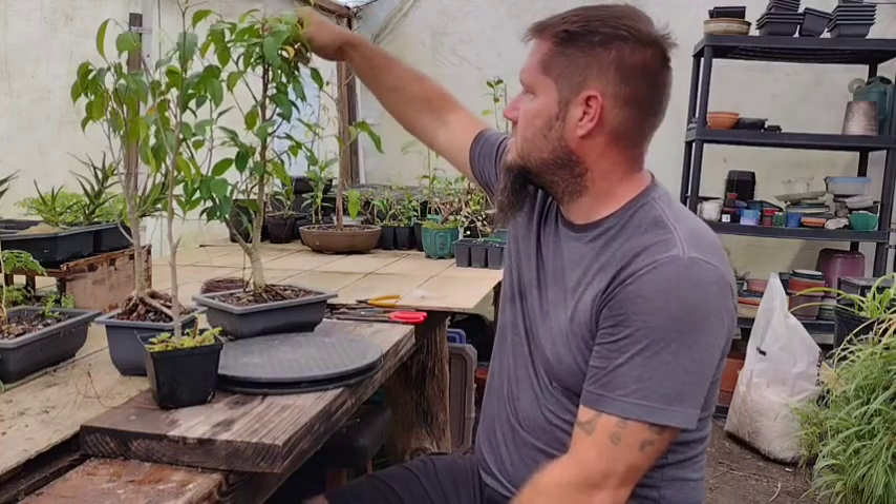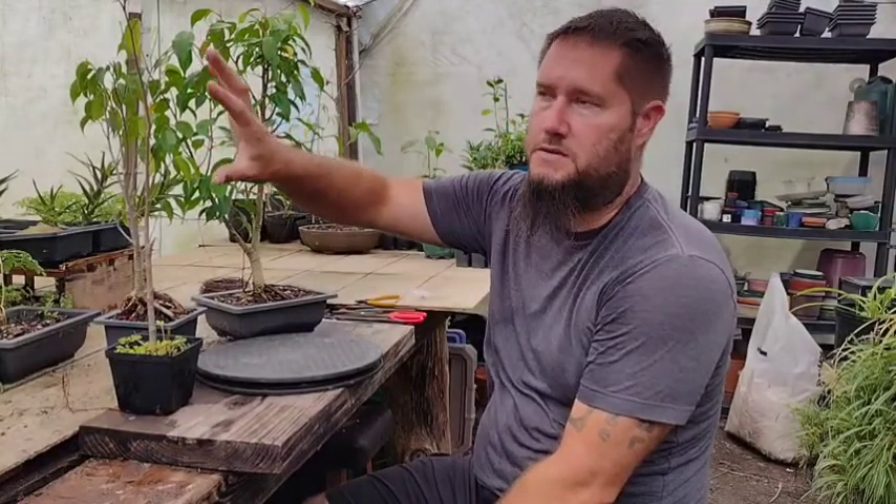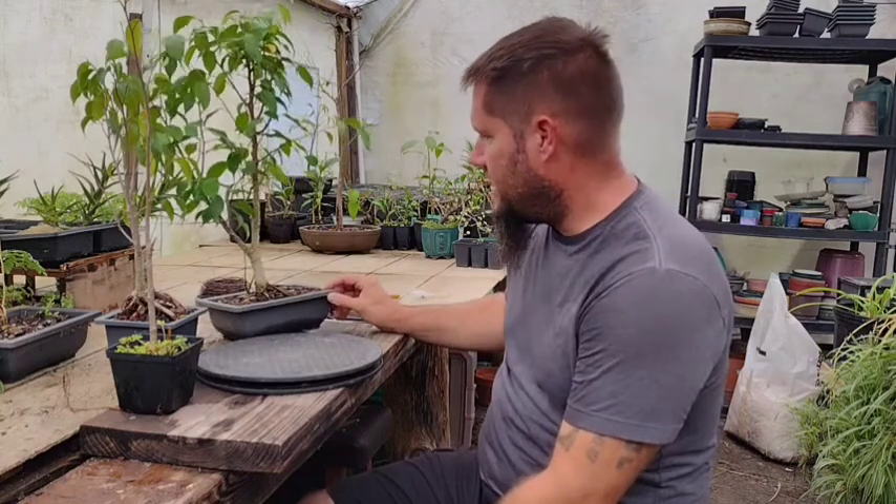Hey everybody, this is Jay. Welcome to another episode of Bonsais Forever. This is episode number two of how to care for your bonsai trees. I've got three trees right here — they are the same species but all in different conditions. One is healthy, one needs repotting, and one is not doing so well. I'm going to go over what to do for each: what to look for, how to do that, and how to maintain a tree that is doing well.